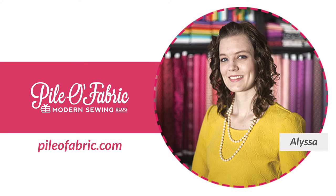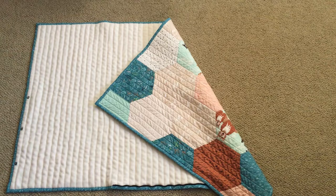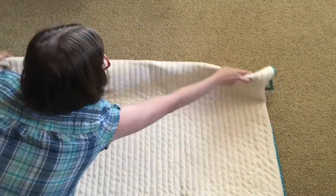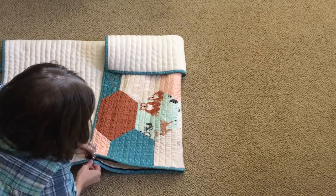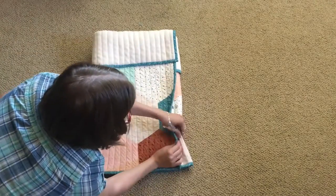Hey guys, it's Alyssa from pileoffabric.com. Today I am going to share with you a tutorial for converting a crib size quilt to a baby sleeping bag. The finished sleeping bag can be used for brand new babies by folding the top half down, or for larger babies up to about a year old by leaving the top half unfolded. The sleeping bag has a zipper on the bottom and side snaps to keep the baby inside.